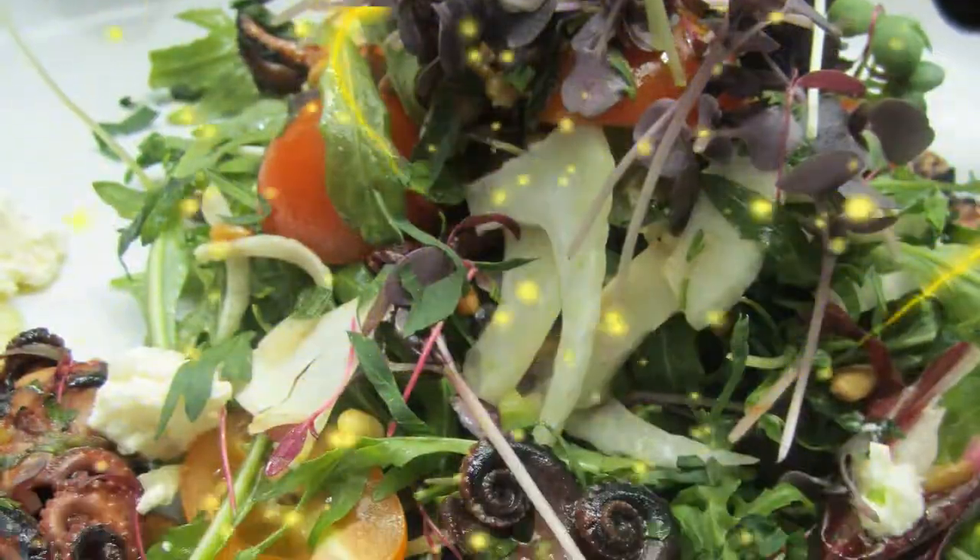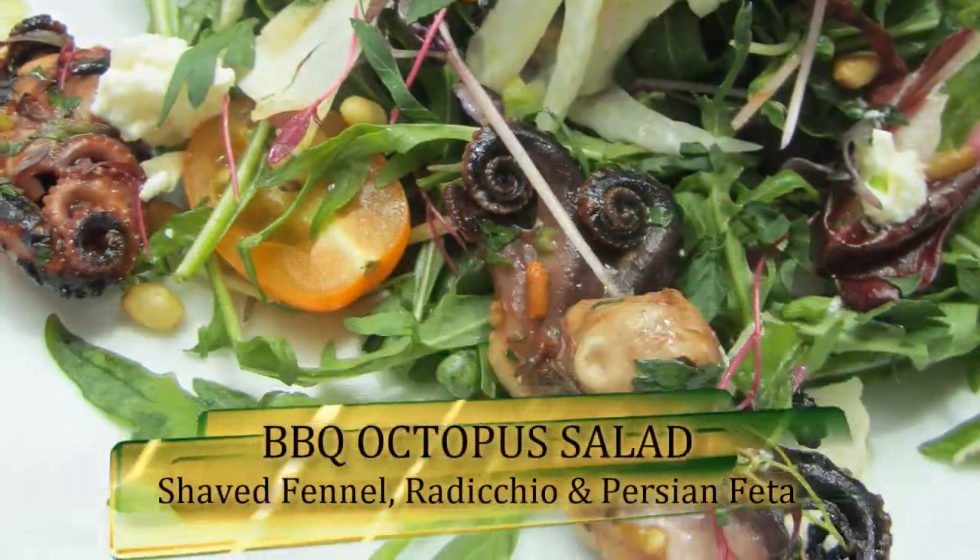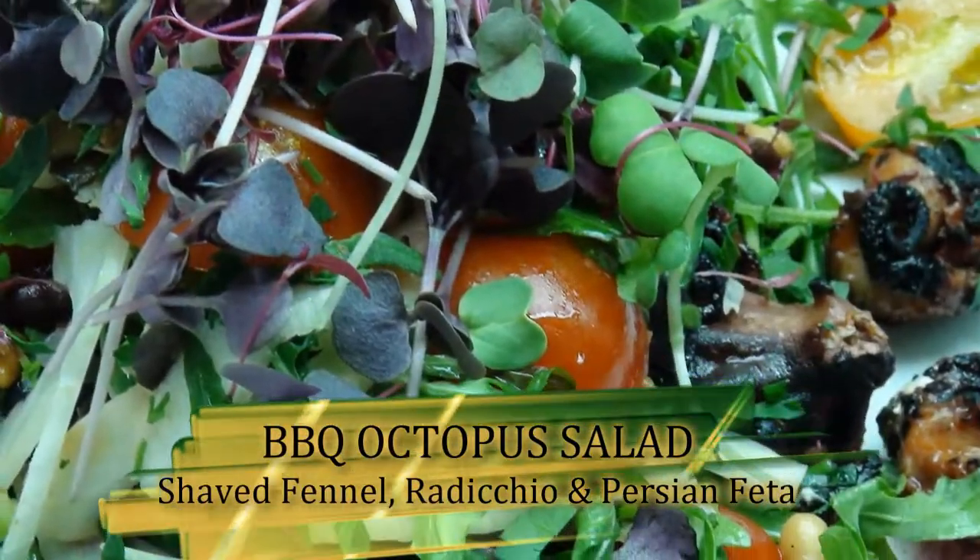Hey guys, my name is Helmut, that's Riyadh, and today we'll be doing for you a Greek style barbecue baby octopus salad.